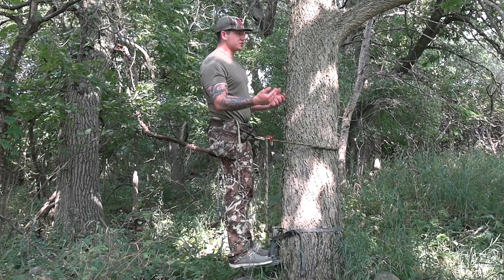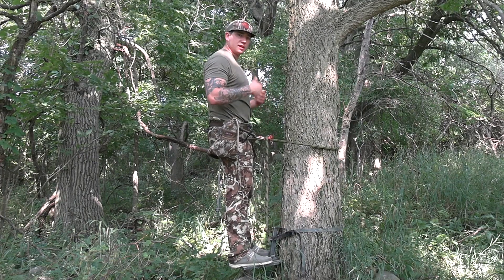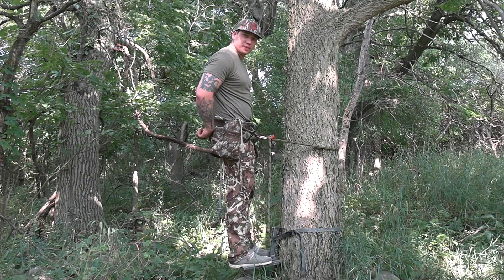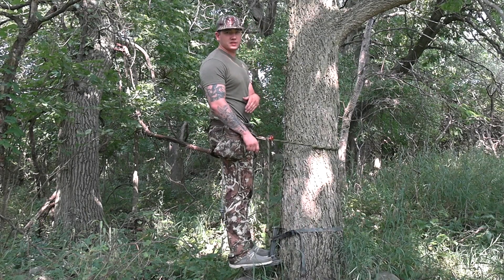Now I'll just step off the platform, walk down the sticks a little, undo my platform, take that off, hook it back onto the back of my saddle, and then go down one stick at a time and unhook my sticks.